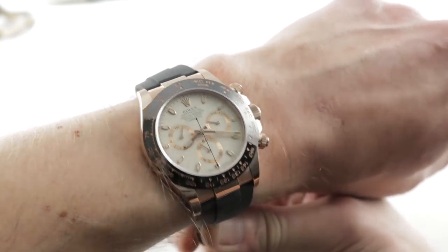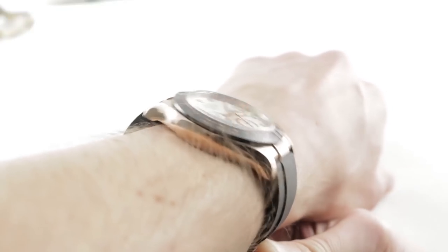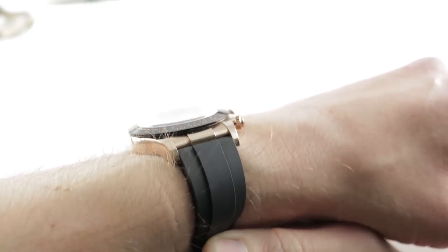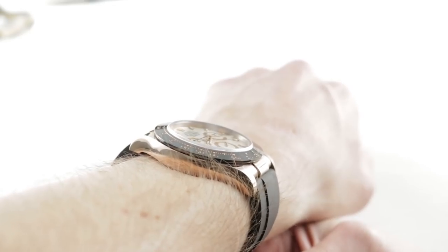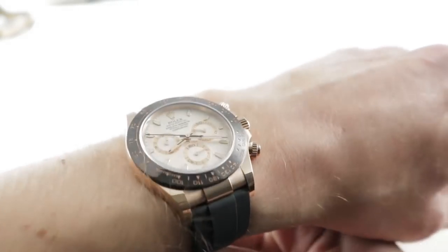The timepiece is 40 millimeters in diameter on my 16 centimeter circumference wrist, and it measures a nice and compact 47.6 millimeters lug to lug. With this Oysterflex bracelet strap, the lug to lug dimension is the true dimension — there are no solid end links here. The watch is slender too, 12.2 millimeters thick with a 20 millimeter spacing between the lugs.